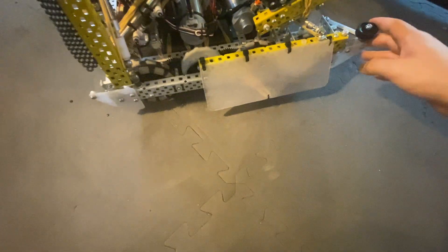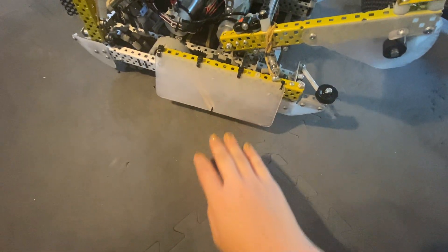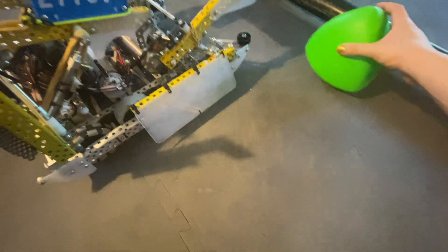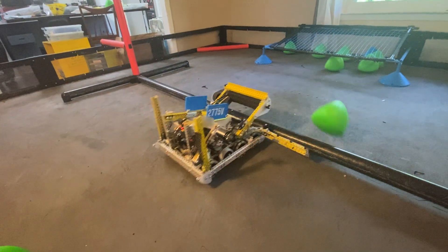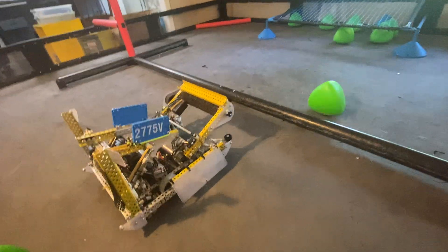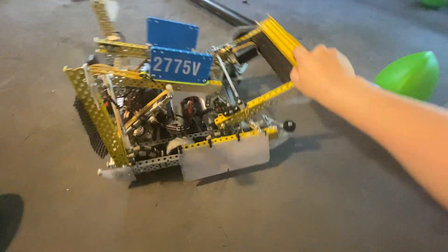Next, our front wings — we had one on each side, and they were angled to pop tri-balls over the barrier. Whenever there were tri-balls there, especially from shooting, we could just knock them over to the other side, which was really nice. It was a really good idea for scoring large clusters of them at one time.